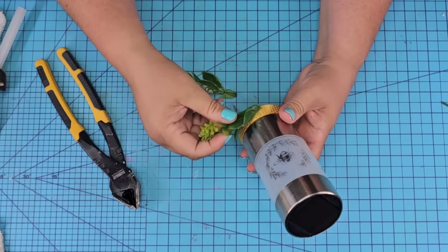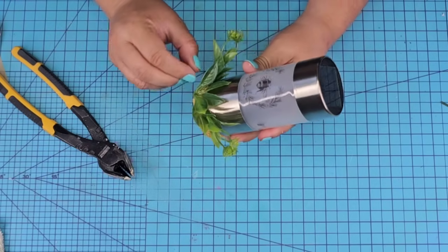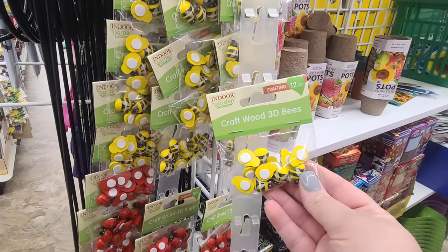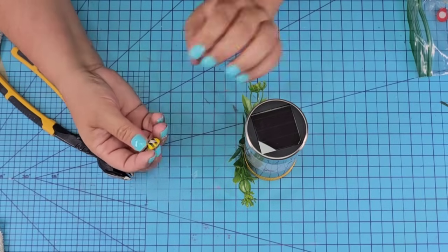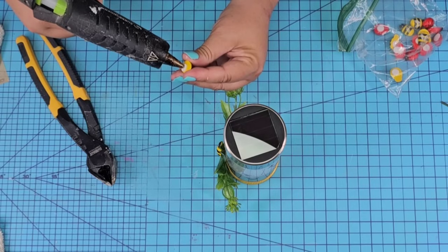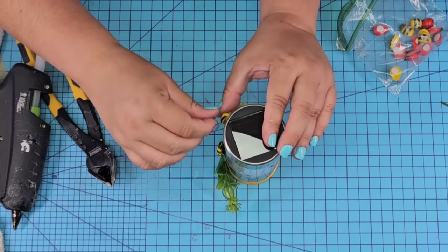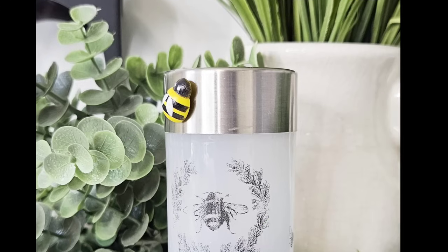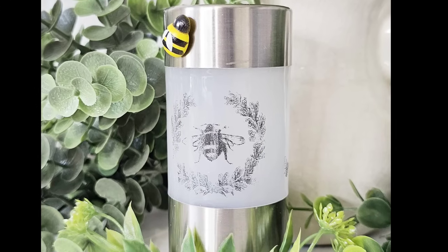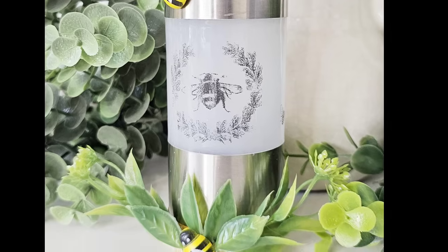I'm going to add greenery to the front, but you don't have to do this — you can skip this part if you'd like. I'm going to face one to each side. Dollar Tree has these little insect stickers that are so cute — they're made out of wood and already have a little sticky part, but I'm going to add a little bit of glue and place one in the center of the greenery and another one on top. I just thought it needed a little friend. How cute is this? I'm going to show you how it looks in the dark — it's one of my favorites. Let me know what you think in the comments.